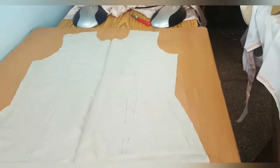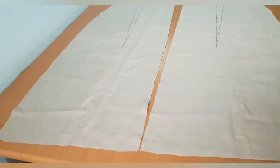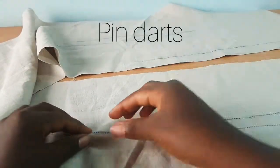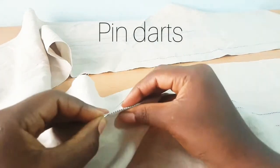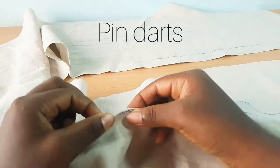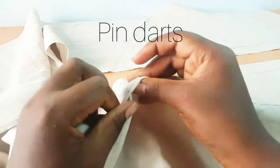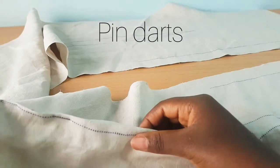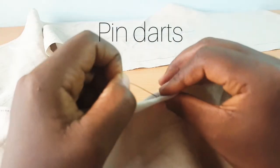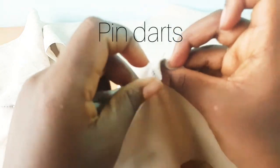This is what we have so far — this is the front. Because we placed it on the fold, you can see we have the two sides. This is the back with the zip line where the zip is going to be placed. Now we're going to work on our darts. We're going to pin our darts. The use of the dart is that it takes out excess — from your bust to your waist, remember your waist is smaller than your bust and hip, and then from your waist to your hip. It takes out that excess so that you don't have that shapelessness at the edges.